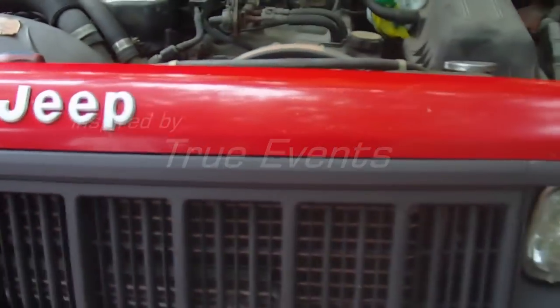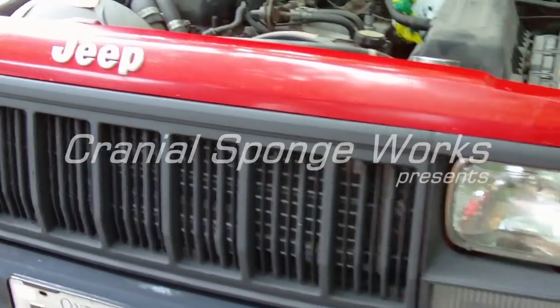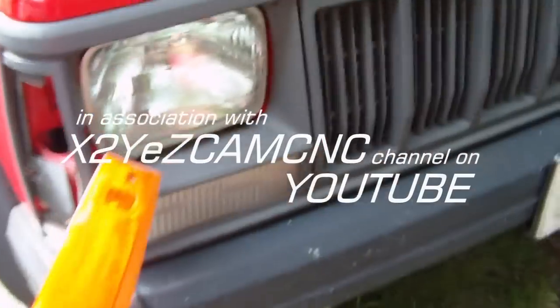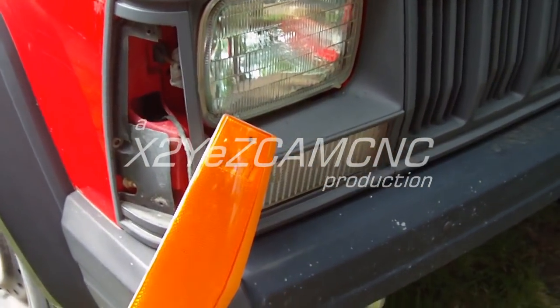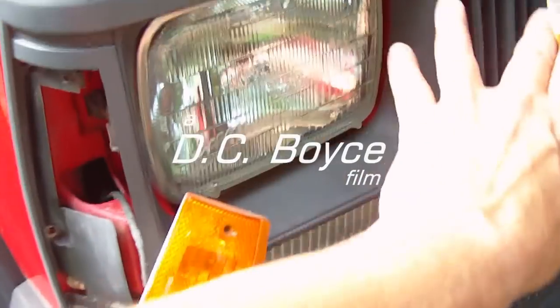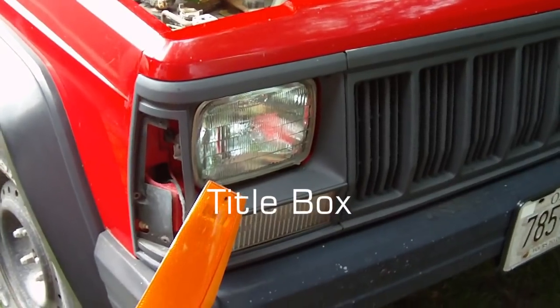Today's task is to replace the leaking radiator. First, remove all the screws on the blinker lights — there are two of them. Then there are four screws to take off the bezel around each light. Do the same thing on both sides.